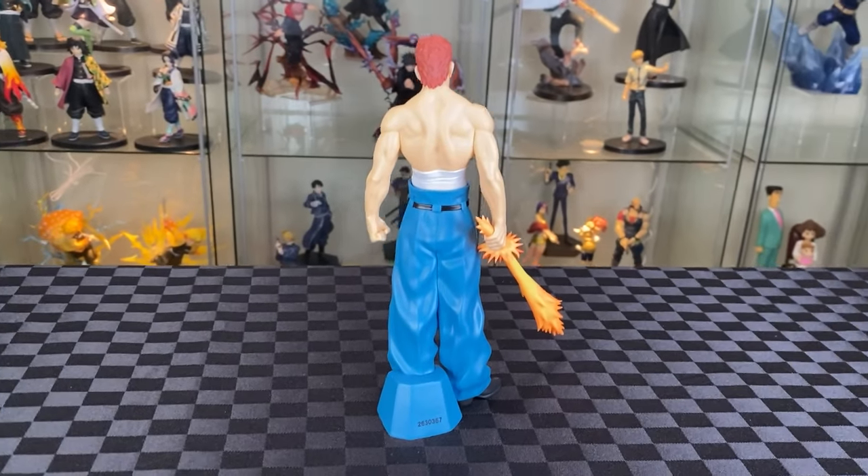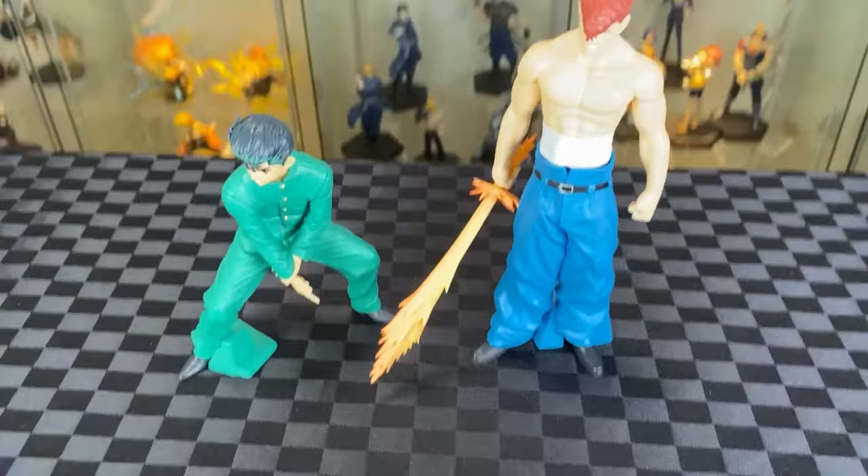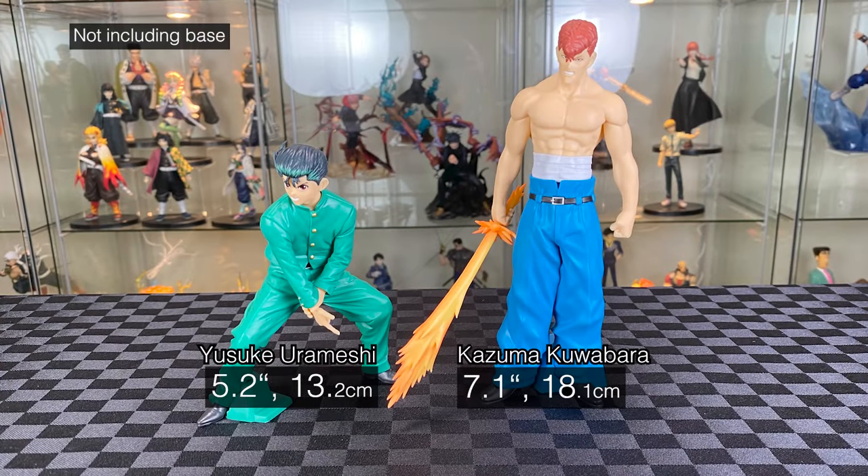I'm glad the sword came out well — I like it. It's pretty static and a pretty boring pose, and the blue stand isn't too distracting. It's been in the usual care — a bit of a height difference for comparison.